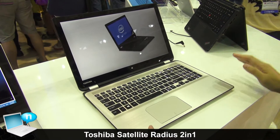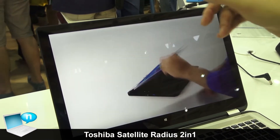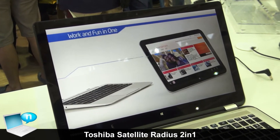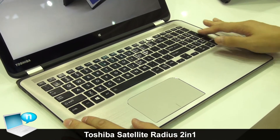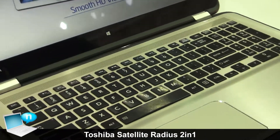This is the Toshiba Satellite Radius, which was just launched. It's a 15.6-inch convertible with a very good aluminum design. It also features a full function key without a compressed keyboard.